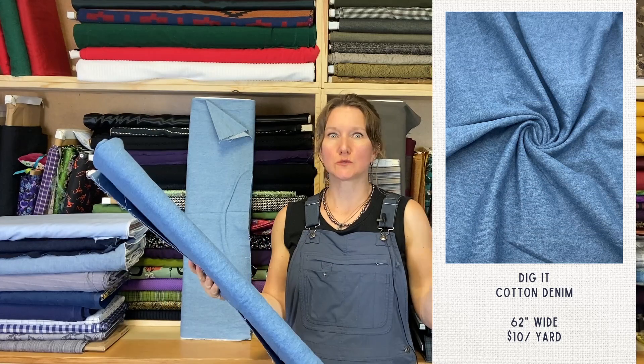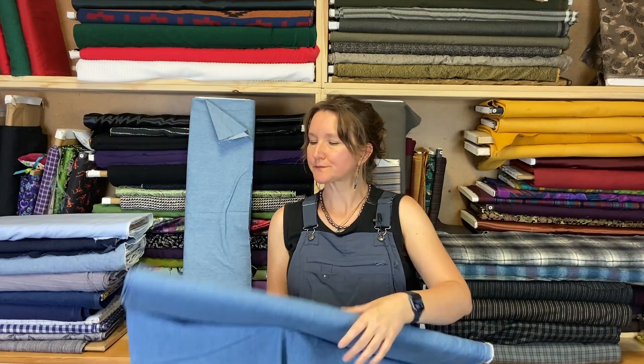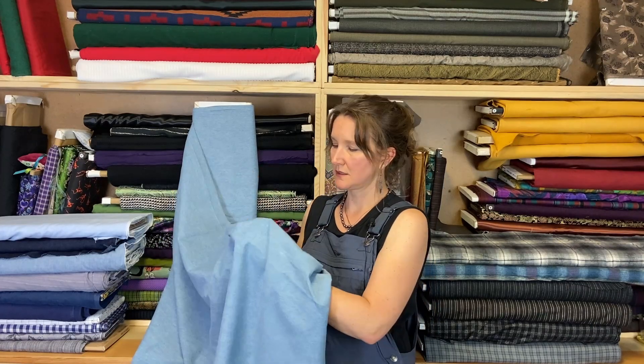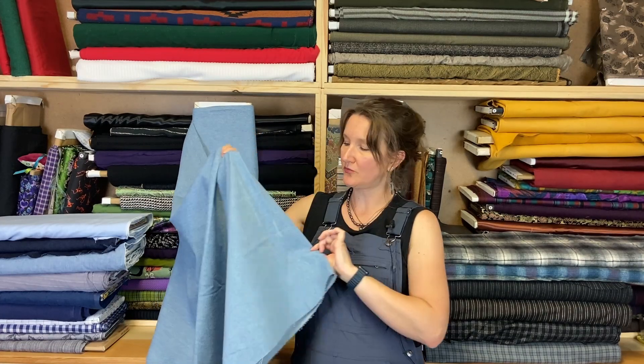We have a couple of actual denims. It's very rare that we get denim donated or like a secondhand de-stash, but it happens every once in a while. This one is called Dig It — just a medium wash denim. It's pretty sturdy and not stretchy. Then we have a slightly lighter wash called Play in the Dirt, and this one is a little bit distressed. It sat on the bolt for so long and was folded for a really long time, so there's just a little bit of fading and wear on the fold. Something to be aware of as you're cutting out your pattern pieces. On both of these, we have just enough for one person to make a pair of pants, unless you're doing shorts.